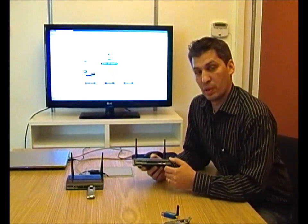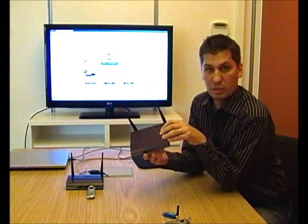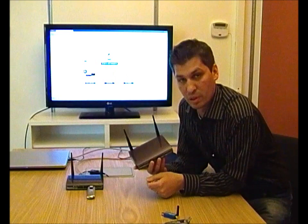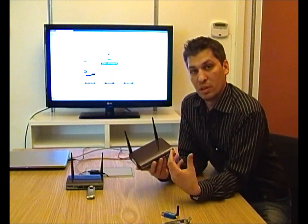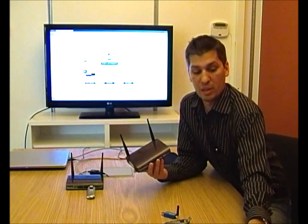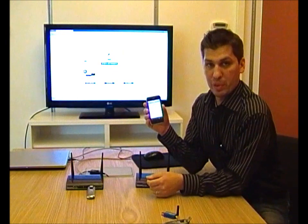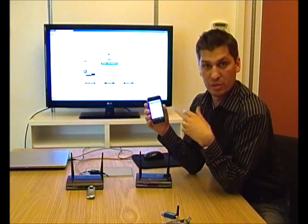There's also another thing we support, and that is GPS tracking. So for instance, if you have this mounted in a vehicle such as a boat, a bus, or a car, while it's in motion you can follow its position via the iPhone app. I have a map here and that will show me where the router is currently located.